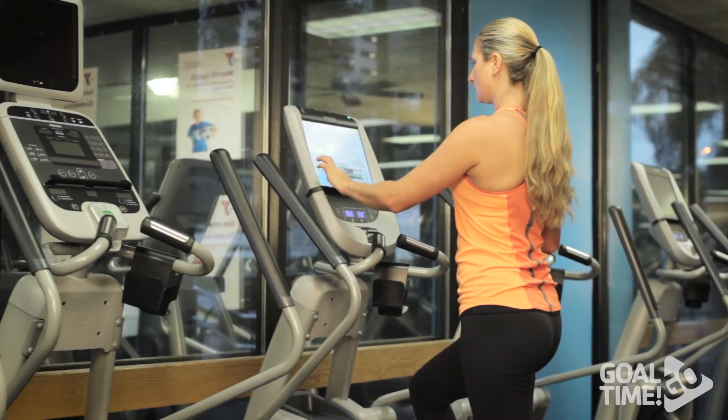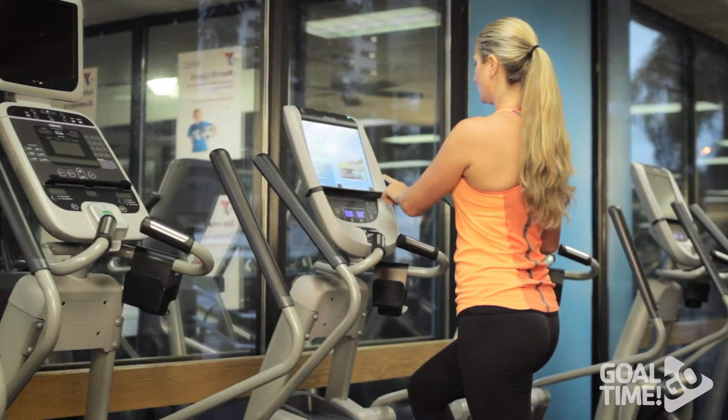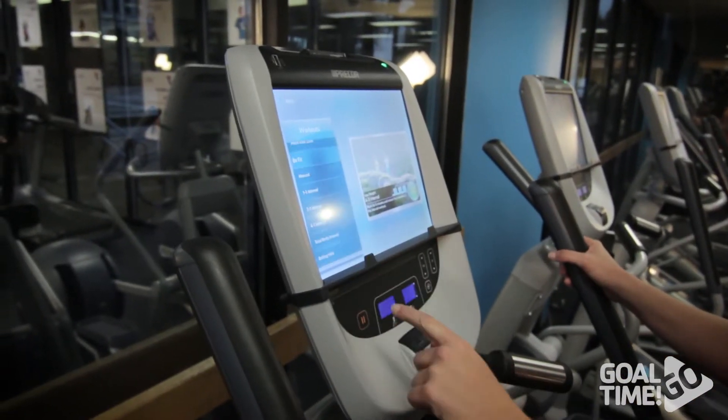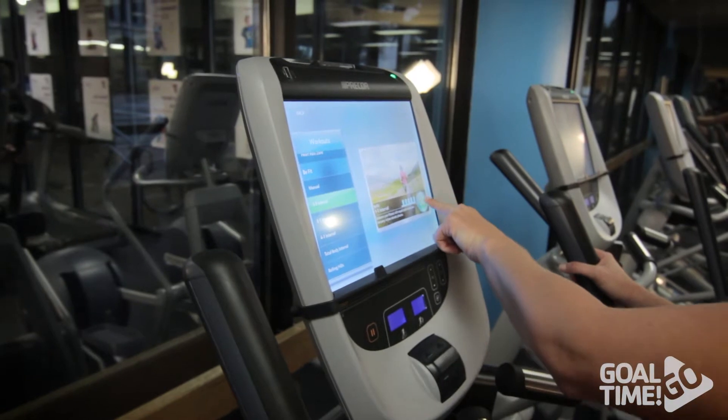First thing we're going to start with is 25 minutes of cardio on the elliptical. On the touchscreen select workouts on the bottom. Next select Be Fit. Then we're going to select the one to one interval and hit go.